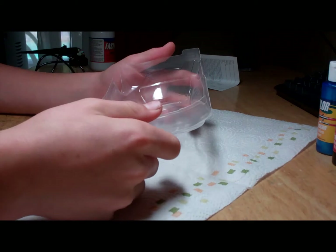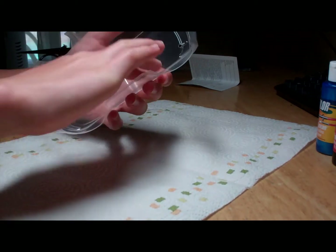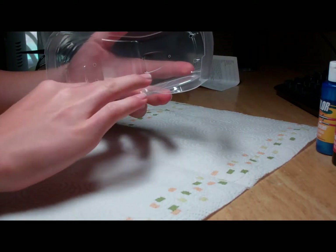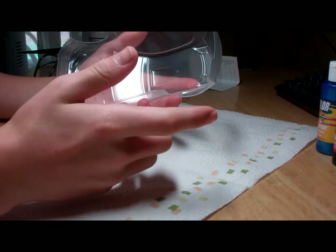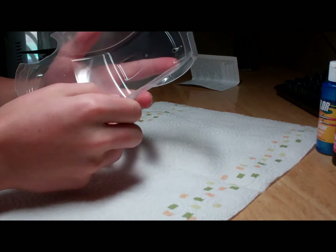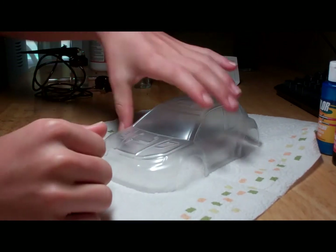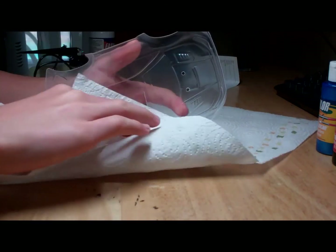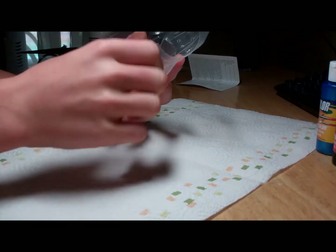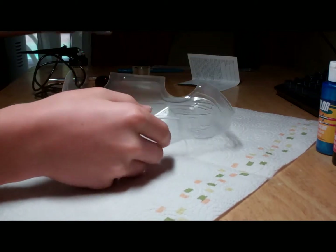The first thing you're going to want to do to prep your body for the masking process is to wipe and wash out the inside of the body with dish soap and water to get all of the oils that got trapped or left on the body from the molding process. I've already done that. All you want to do is wash it out, put it on a paper towel, and let it dry. Just make sure that none of the little fibers get on the body, and once it's dry, you can start applying your mask.